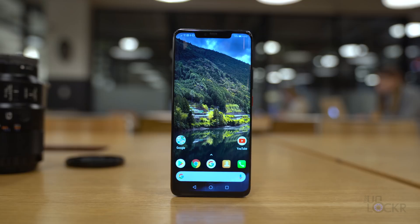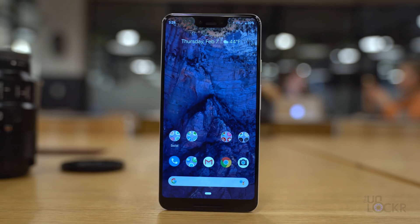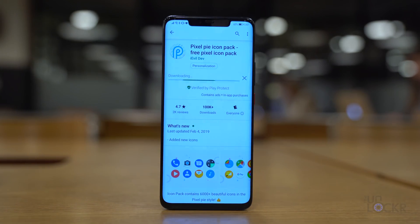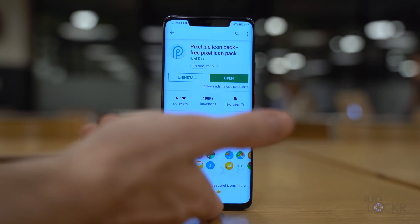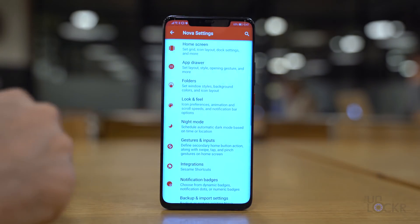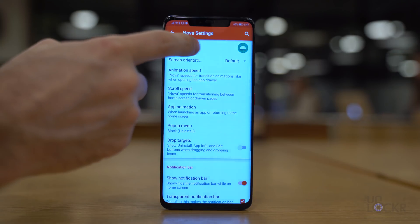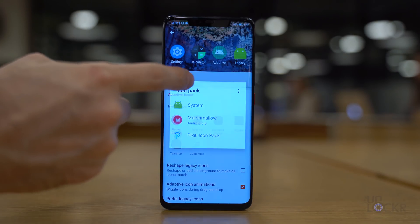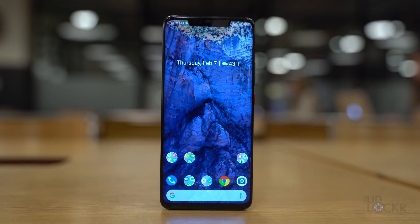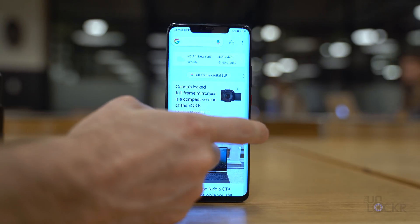Now on the home screen we can already see we're getting pretty close. Next, let's replace the Huawei icon pack with one that looks more like Google. Head to the Play Store, search for and install the Pixel Pie icon pack. Once installed, tap and hold on blank space on the home screen, tap Settings to get to Nova settings, tap Look and Feel, Icon Style, Icon Theme, and choose the new Pixel Pie icon pack. Now all your icons should look a lot more like the actual ones from the Pixel.